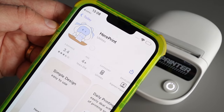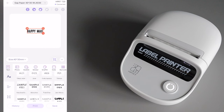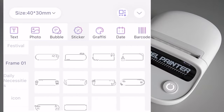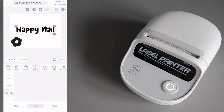I just went over to my app store and downloaded the app — here print — which is available on iOS and Android. The app itself was so simple to use. There were so many pre-selected fonts and messages, little icons that you can add to customize your labels. All very, very cute and fun to explore.